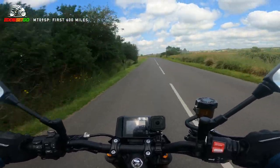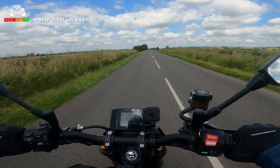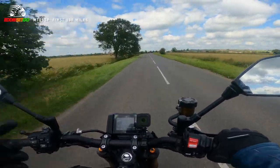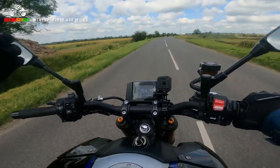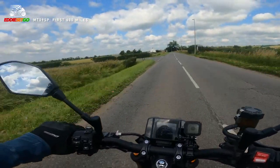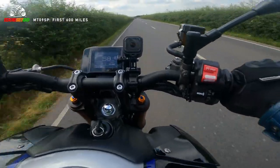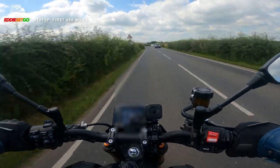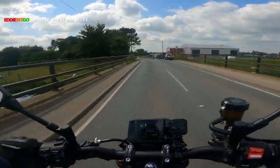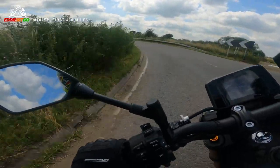When you think about price - the stock MT-09 versus the MT-09 SP is a thousand pounds more. Yes, you do get your Ohlins, your upgraded KYBs at the front, and all the other finishing touches, but the cruise control is something you should really think about especially if you're doing longer commutes or longer journeys. Apparently you can't upgrade the cruise control on the stock MT-09, so I really do recommend going for the SP. It's such a natural riding position - slightly sporty and aggressive but without being wrist-crushingly painful.